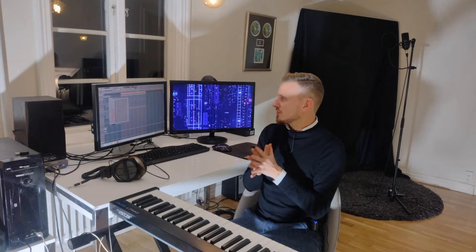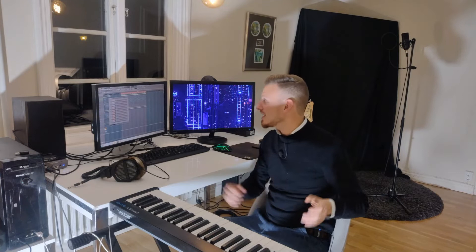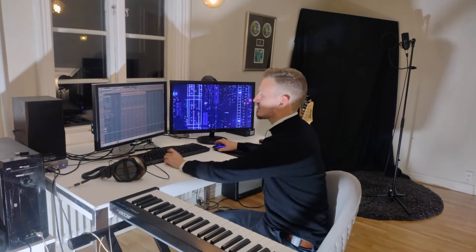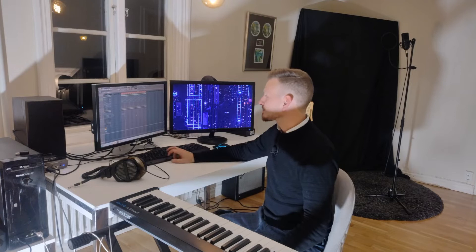Before I dig in any deeper into this sort of hip-hop thing, if you like what I'm doing here on the channel with music and stuff, please go down below and hit that subscribe button — that will mean the world to me. But enough of that — I made this sort of drum groove yesterday evening. Sort of a standard trap thing I guess, but I think it's nice.